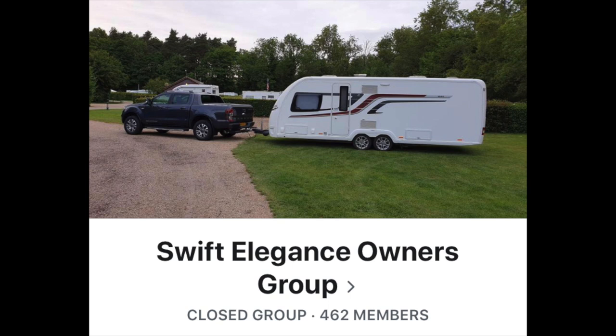And I'll look for other things like that along the way and bring them to you if I can. I'll maybe put it on the Swift Elegance Owners Group on Facebook. See ya!